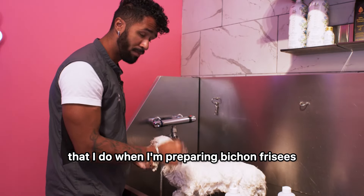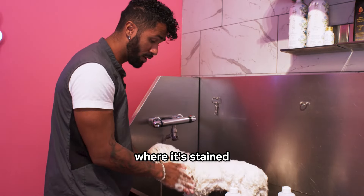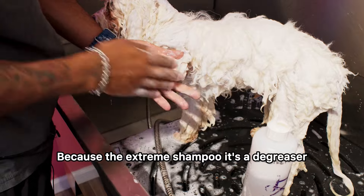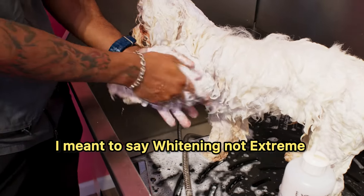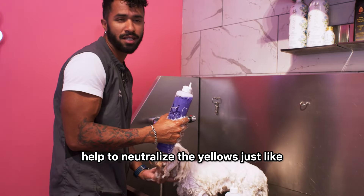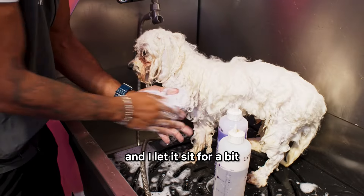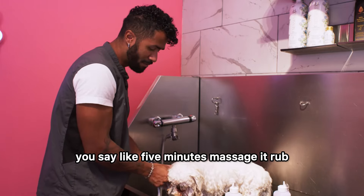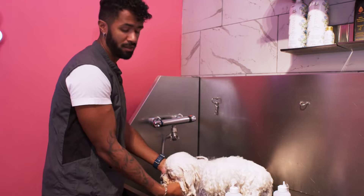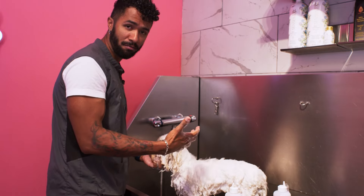When preparing Bichon Frises or white dogs with fluffy hair — it could be a white poodle — I apply the Xtreme Shampoo on stained areas and mix it with the Whitening Shampoo. The Xtreme Shampoo is a degreaser, so it opens up the hair follicles more, and because it has a purple color it helps neutralize the yellows, just like when you tone blonde hair. I apply the Whitening Shampoo on top of the Xtreme and let it sit for about five minutes, then massage and rub it well. It won't remove the staining completely, but if you do it every wash it will get better, and the degreaser on the face and ears will make the hair fluffier because there are no oils pulling it down.